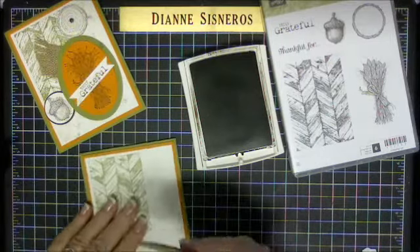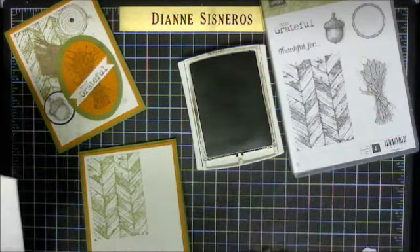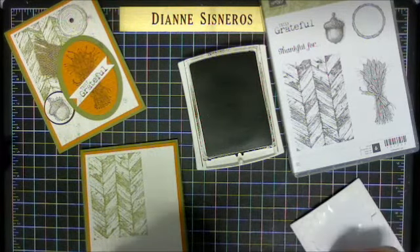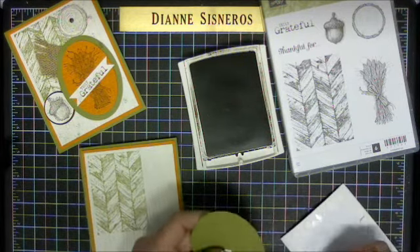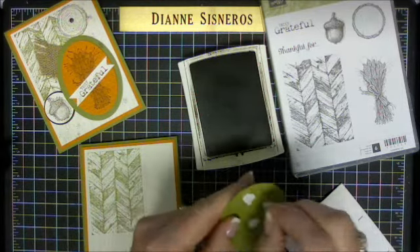I'm going to use dimensionals again — top, bottom, and middle — because I want to be able to slide that burlap in there.